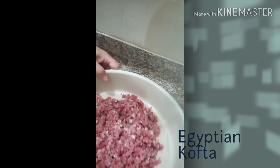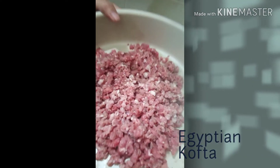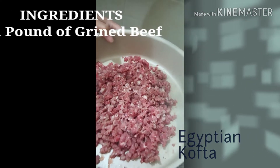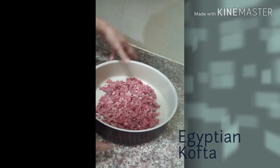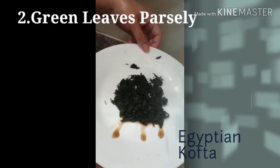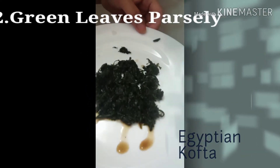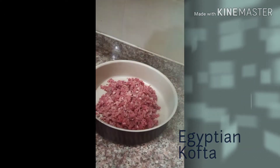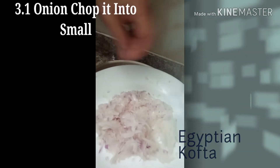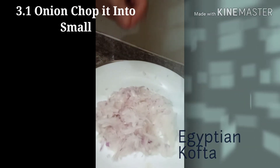The ingredients are: this is ground beef, 1 pound of ground beef. And parsley — green leaves parsley. Onion, 1 onion. You will chop it in small small pieces.